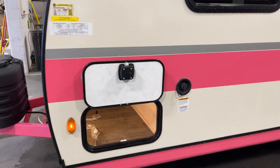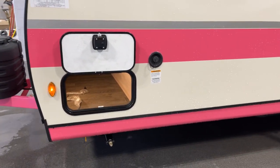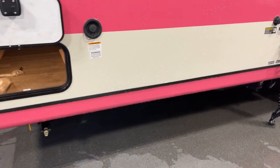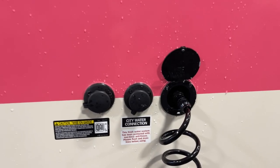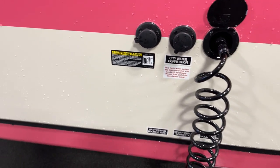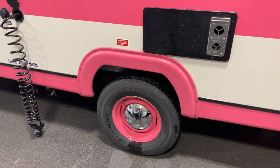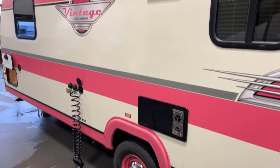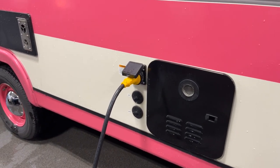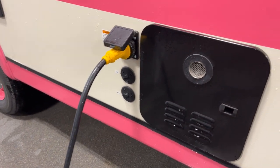Let's start opening hatches. We've got lit pass-through storage - we'll look at that from the other side. Gravity water filler here; tank capacity is 21 gallons on the fresh tank, 33 gallons on the gray, and an additional 33 gallons for the black tank. Four integral frame-mounted stabilizer jacks, one to each corner. We've got a city water connection, a spray-down port with hose, and a black tank flush as well.